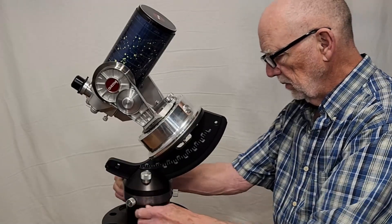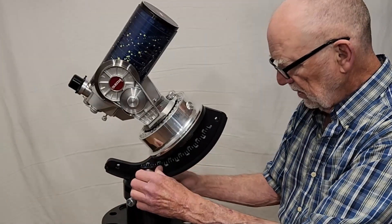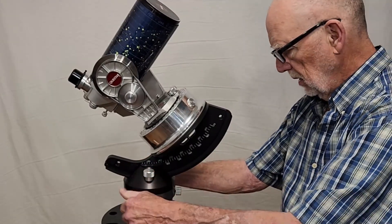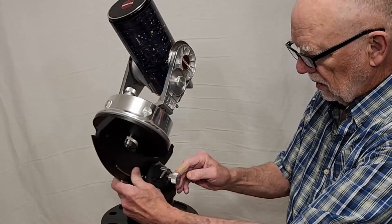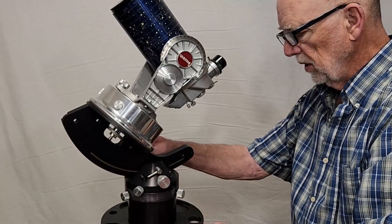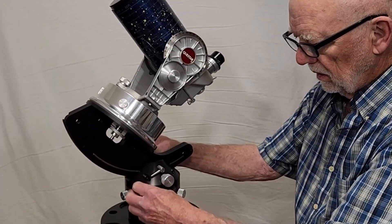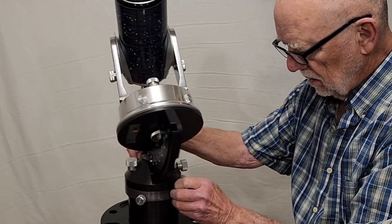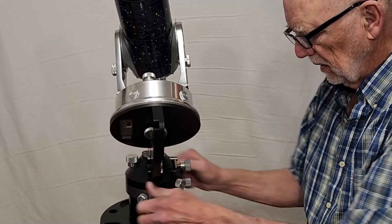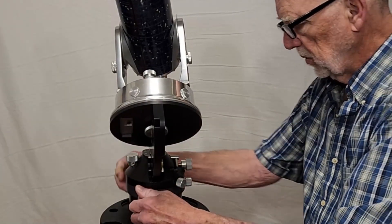So once you lock it down with those three, then you've got this — this gives you azimuth control. Let me turn this around so you can see there's a lock over on this side here that locks that. So you can turn it here, back here, lock it there. There's how you turn it, there's how you lock it. These things are supposed to be locked down.